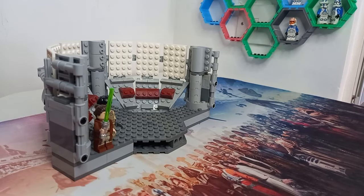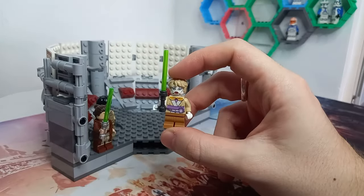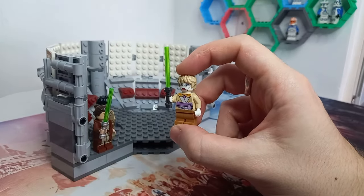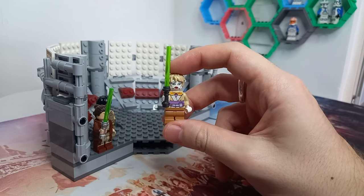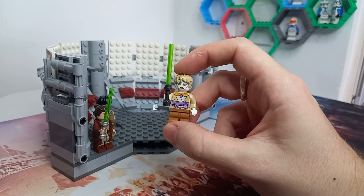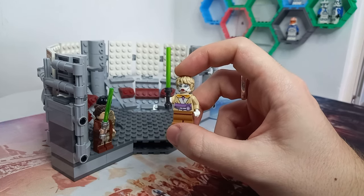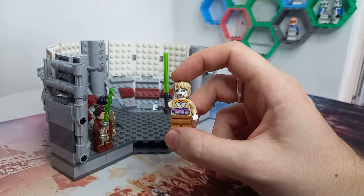Next up we have one of my favourite characters from the show — Jecki — and this custom minifigure is made with Asajj Ventress's head and Omega's hair. It's the closest we have. I think she's a brand new species as far as Lego is concerned, so again I'd love to see at least one set that includes the main bunch of these minifigures.